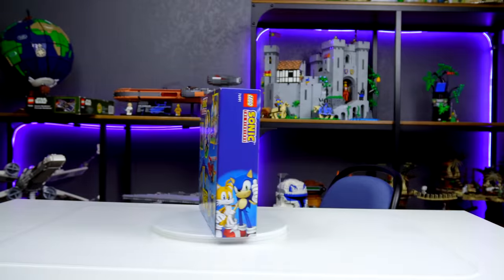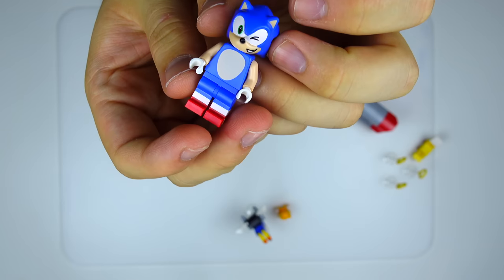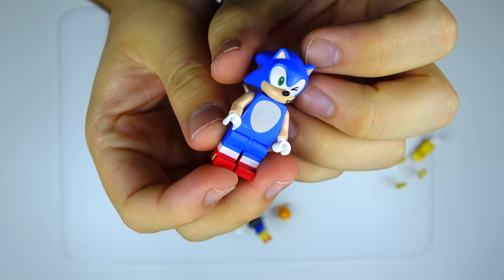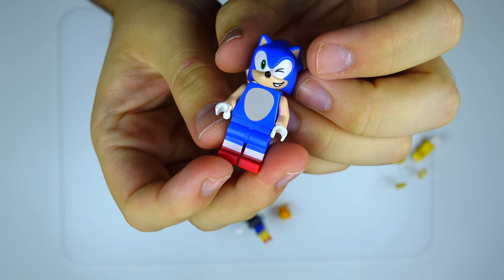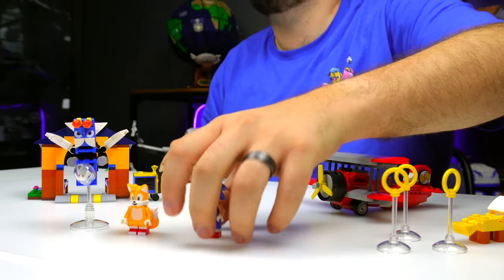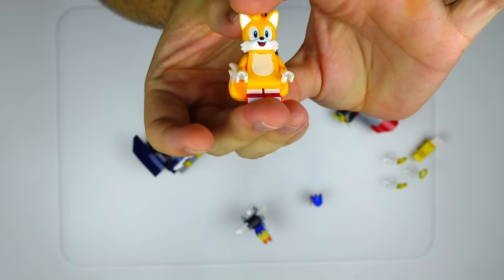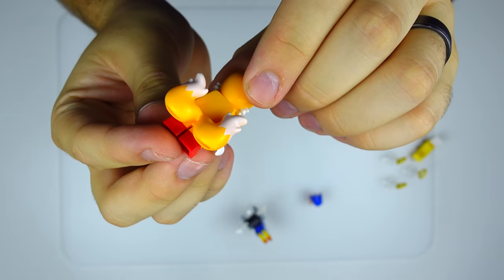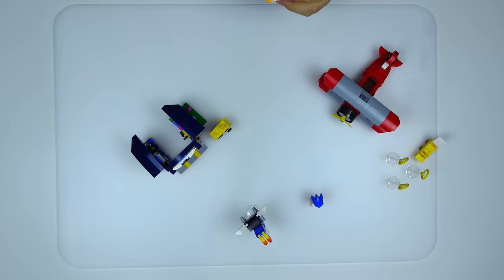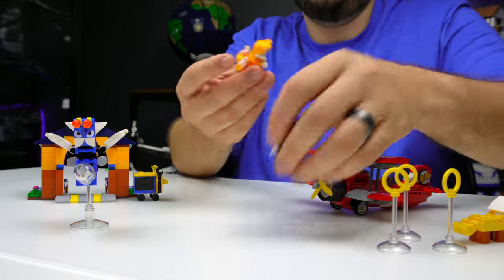Now we're looking at Tails' Workshop and Tornado Plane. This is going to be one of the smaller sets in the wave. Taking a look at this version of Sonic — looks identical to the one we just saw, but his face has a little bit of a different print with a winky eye and a grimace. But this is the very first time we're getting Tails as a minifigure. His name is Miles, if I'm not mistaken. He has two tails — in the game he could flip them like a helicopter and help Sonic fly around. Kind of like easy mode.